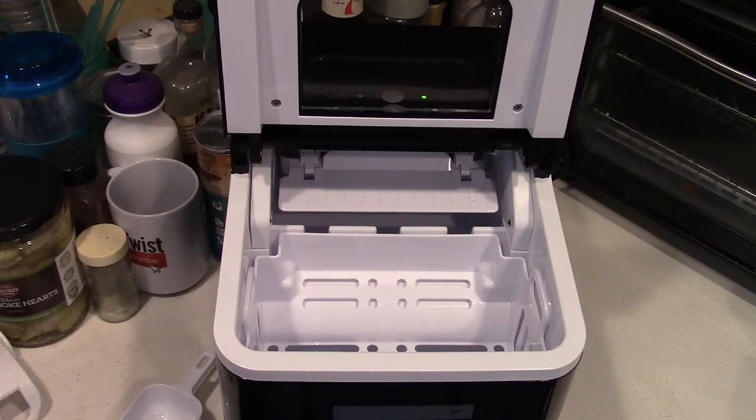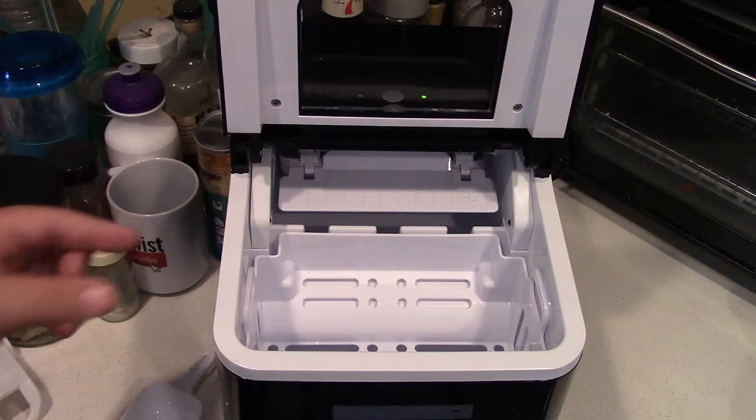Now we wait, and in approximately eight minutes we're going to get our first batch of ice cubes. You do not want to have a party and, when the first guests arrive, hit the button and expect ice in eight minutes — because you're going to get nine cubes. That's good for one drink. Then you've got to wait another eight minutes. So you want to start this ahead of time. Also, the first few batches of cubes are going to be diminutive in size — it's going to take three, four, maybe even five batches, depending on the weather and the day, for the ice cubes to become about regular size.